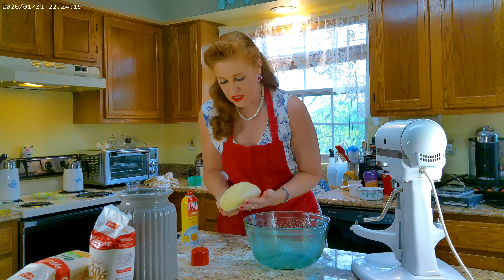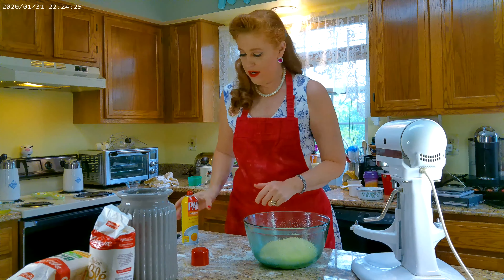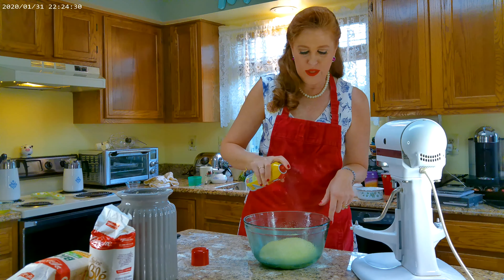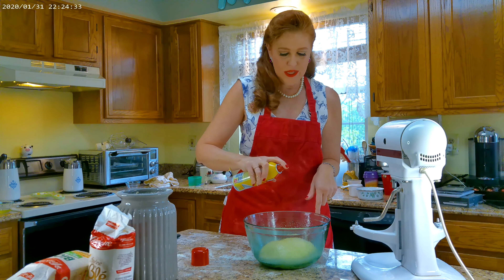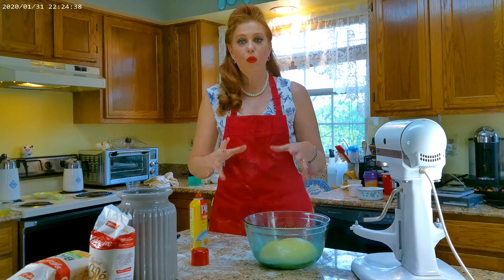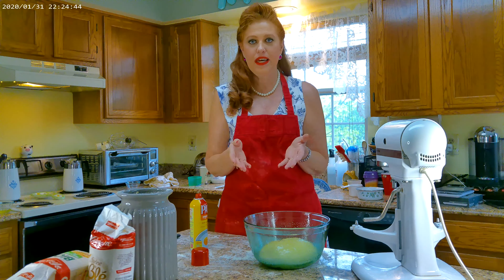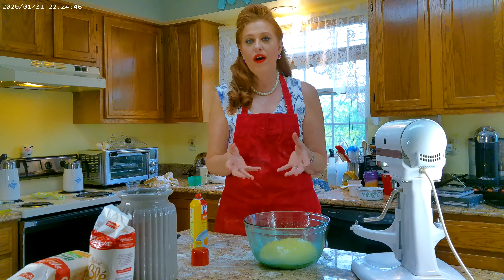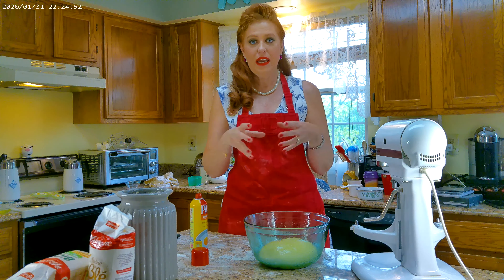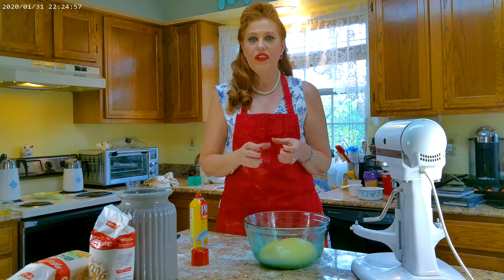I'm going to carefully drop the dough ball inside the bowl and spray the top as well. I don't want it to stick to anything, and I don't want it to form a hard crust on top — I want it to keep that smooth, round, lovely shape and stay very soft. That way, when we go to make the hamburger bun dough balls, the dough is easy to work with and not cracking on top.